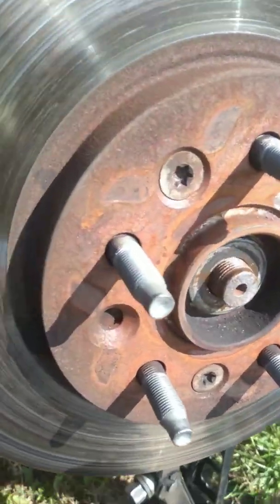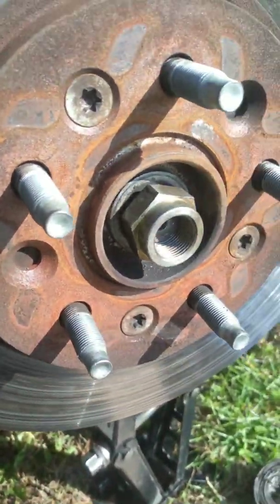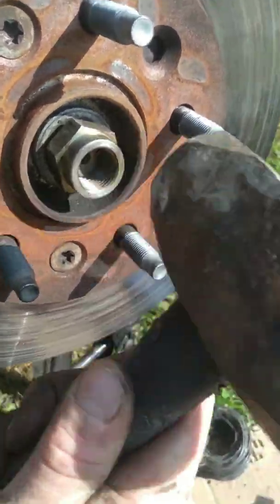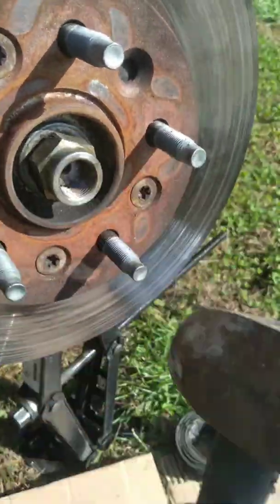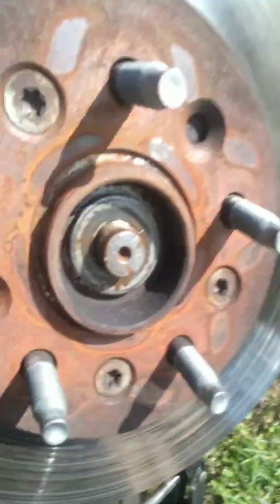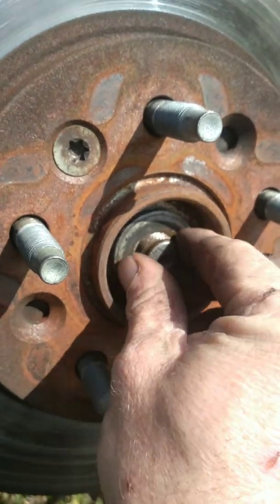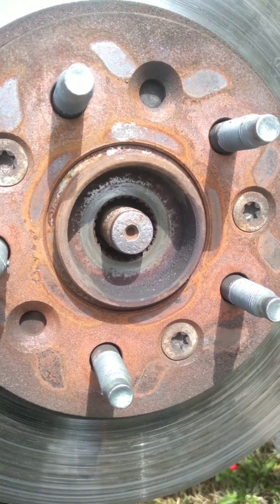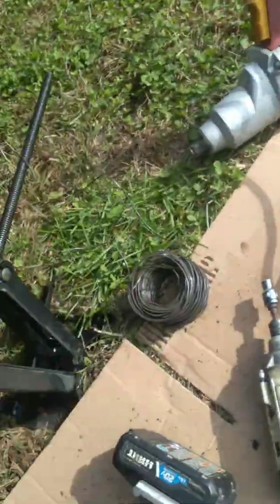I'll probably knock it on out with the nut if I can. Now I've got it pushed back as far as it will go and I've already got the washer taken off.